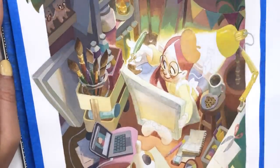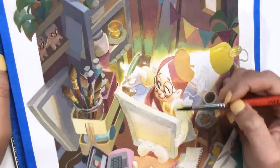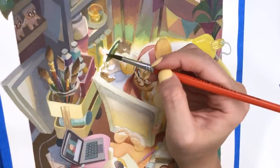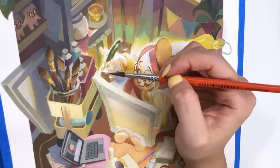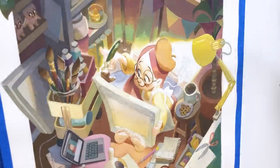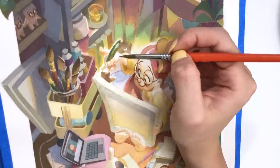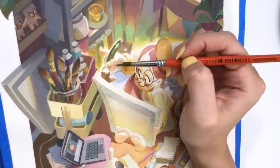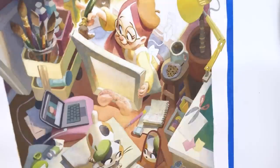Despite all my frustrations with this piece, I'm really enjoying watching back the time lapse of the girl's face being painted — I find it looks very satisfying. She just looks like a little jelly bean. I really like her pose and I like her expression. Painting faces is usually my favorite part of painting — not when it goes wrong, but when it goes right, it's my favorite. And I definitely had a lot of fun with her.